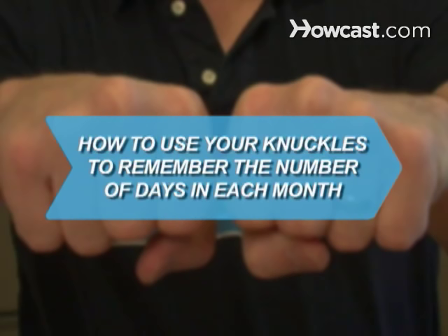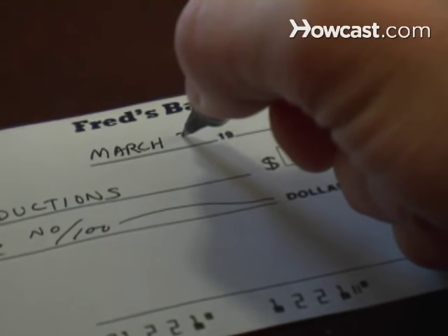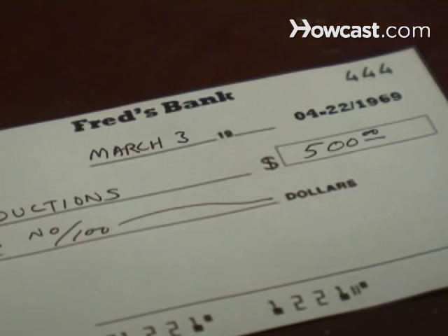How to use your knuckles to remember the number of days in each month. Our ancestors just dragged them along the ground, but you can put your knuckles to good use with this neat trick.